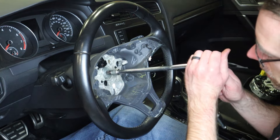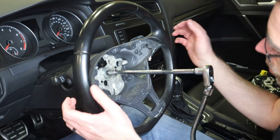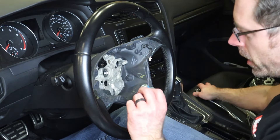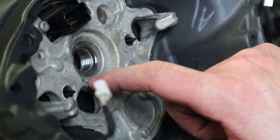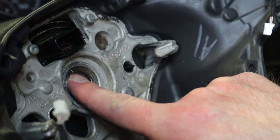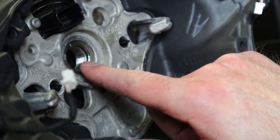Now we're going to remove the steering wheel, which is pretty easy once we've gotten to this point. If you weren't taking this trim off and you're just trying to swap the steering wheel, you can just remove all that stuff after the fact. We're going to take our 12 millimeter triple square and that nut is off. There is an alignment mark on the steering wheel and on the shaft — you want to make sure you're aware of that. You can make your own marks if you don't have one, to make sure you line the steering wheel back up in the exact right place.